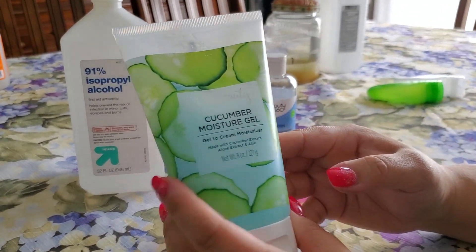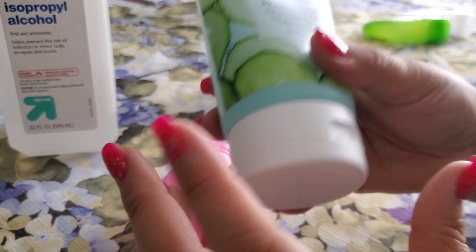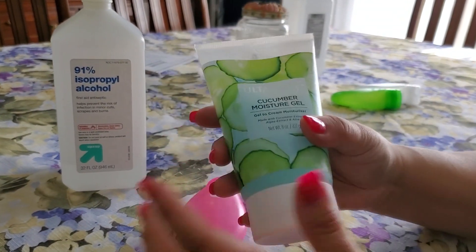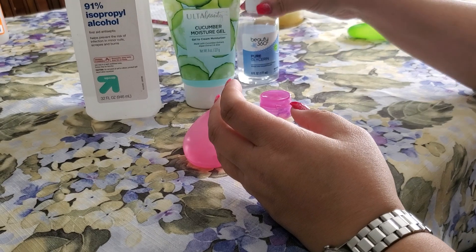Then you need aloe gel. If you can't find aloe gel, I picked this up from Ulta — it's called cucumber moisture gel, a gel-to-cream moisturizer with cucumber, algae, and aloe. All this does is thicken up the sanitizer so you're not spraying straight alcohol on your hands, and it gives you a little bit of moisture so the alcohol doesn't dry your skin out.